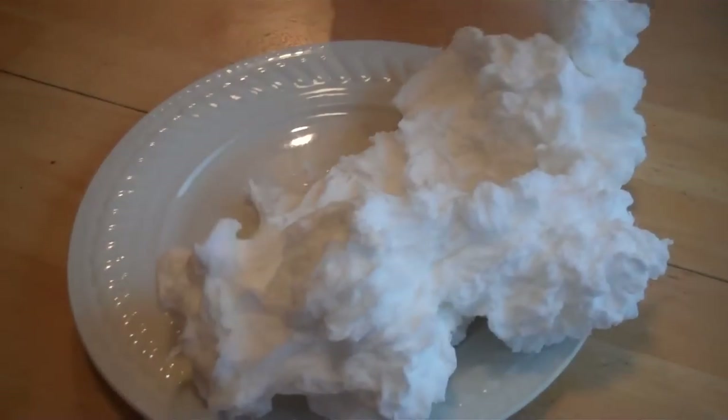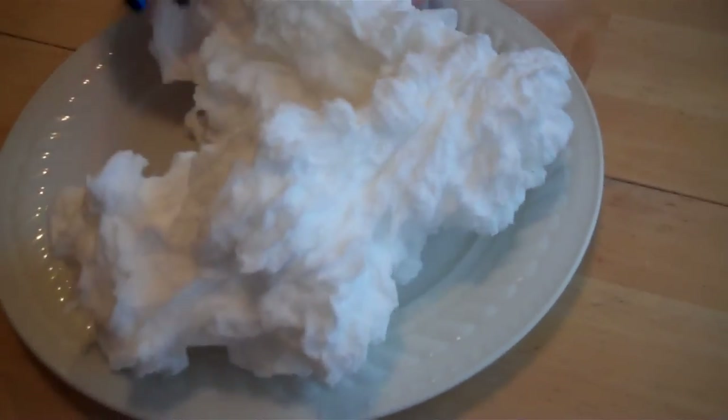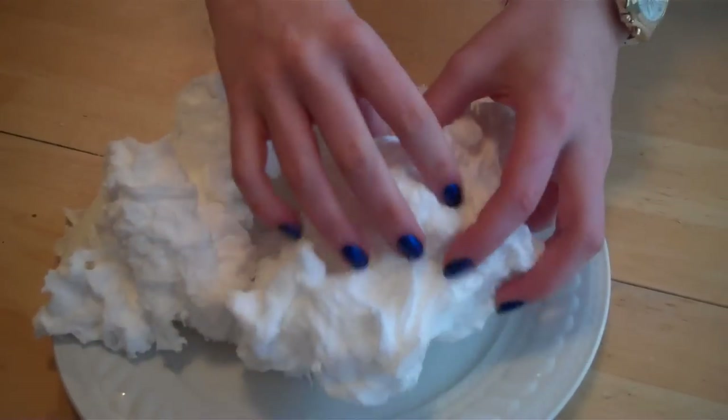Oh yeah! Look at that. This is really fun to play with. So we're going to take it out and take it over to the kitchen table with the other one and play with it a little bit. This is our soap that we blew up in the microwave, and it's really fluffy now.